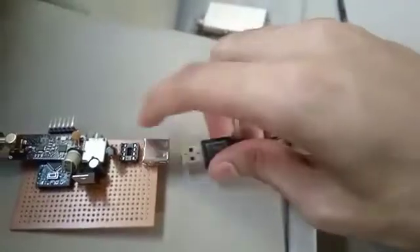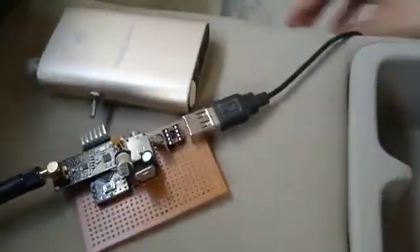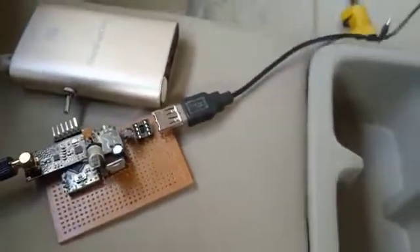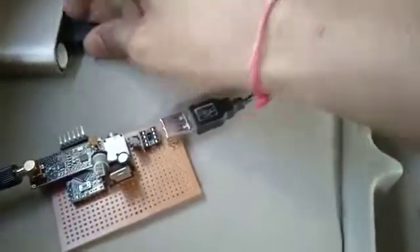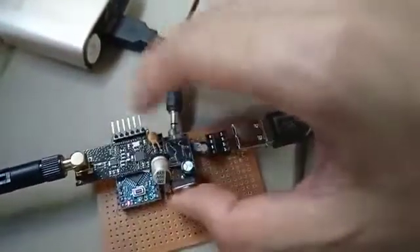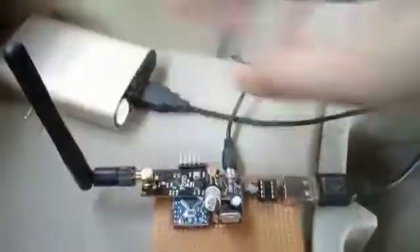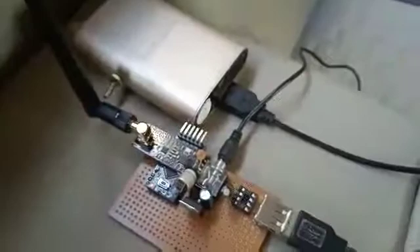To test them, I will connect the transmitter first. I'm going to use a power bank for the power supply of the transmitter. Now the transmitter is on — this LED glows a little, not too bright. We're going to connect the aux cable and position the antenna like this.